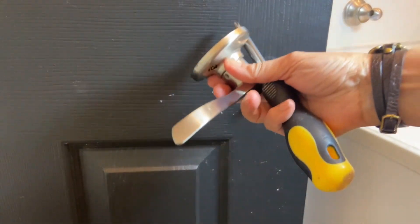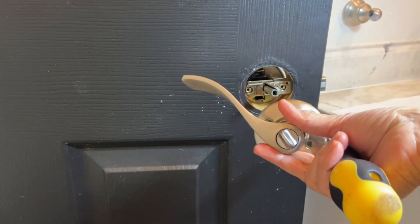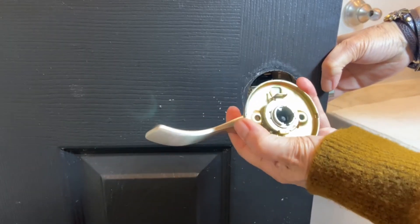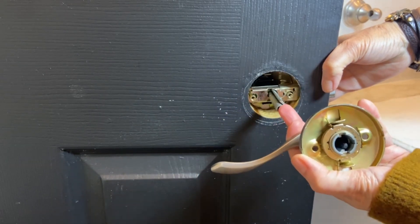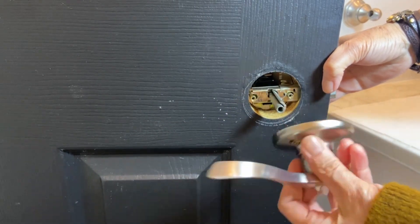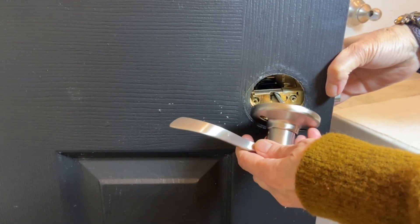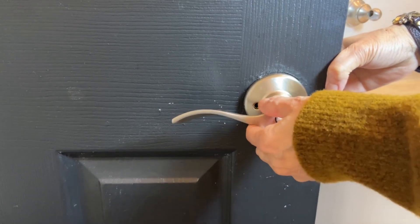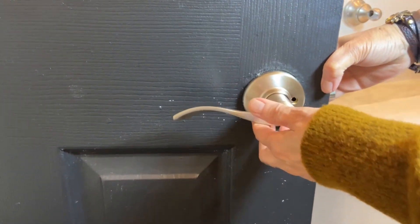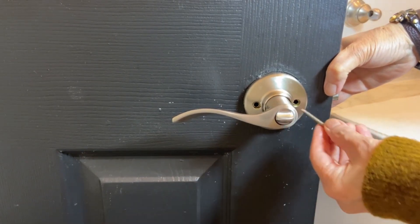Then you take the second handle with the lock button. There is a lever inside — you see I move it — that should line up with the end of the spindle. Now using the long screws, just finish up the installation.